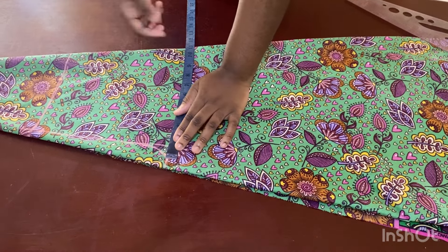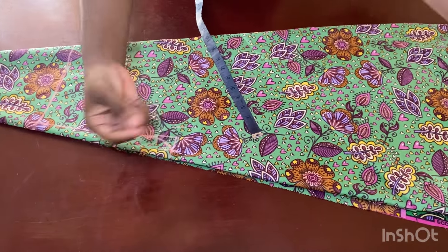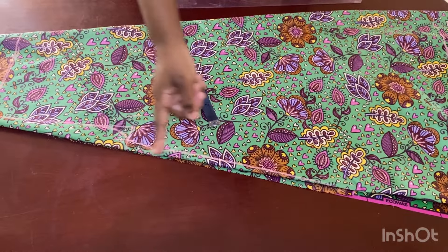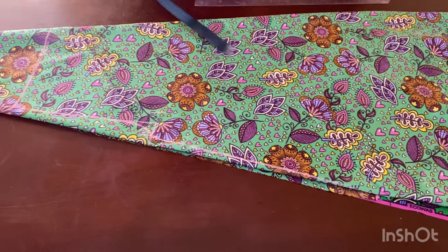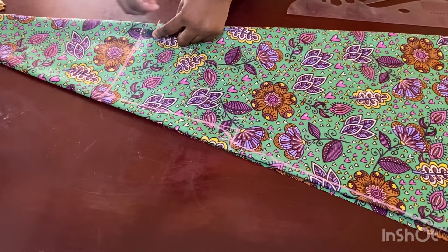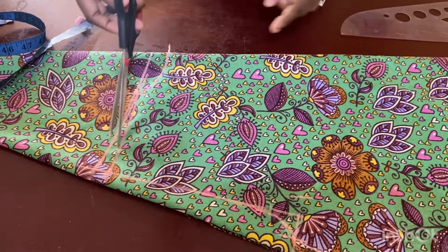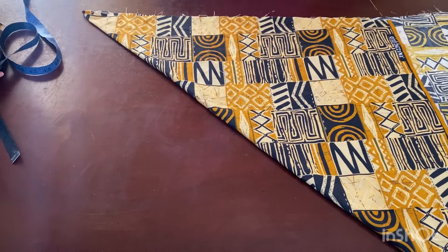Once you've marked your bust, whatever is left of the fabric width, connect it at an angle to the body of the pattern. If there's nothing left, the angle has already formed naturally with the shape of your fabric. Then come up to the top, mark three inches for your front neckline and one inch for the back neckline, connect it, insert your shoulder slope, and cut. Cut from the shoulder point, down the armhole, and all the way along.